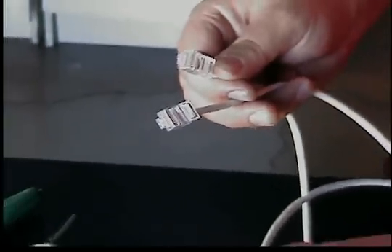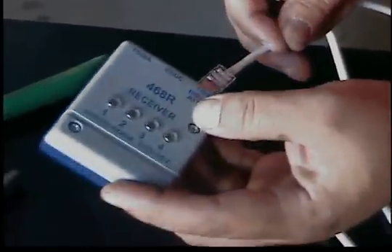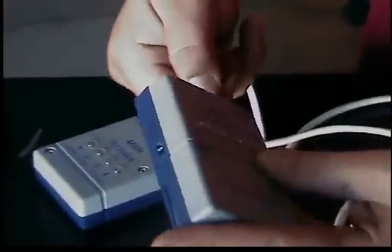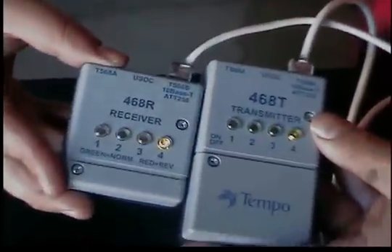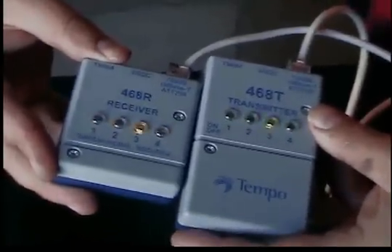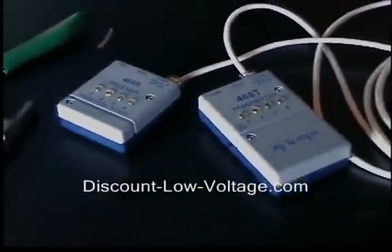Now let's go ahead and put our tester on it. These testers basically just check pairs and make sure you got everything right. If you got a pair wrong, you'll see red — everything's good and you'll see green for both sides. We got green lights on both ends, so that's basically how you do it. It's going to be the same thing for Cat6 and Cat6a. Questions? Call us at 888-797-3697.